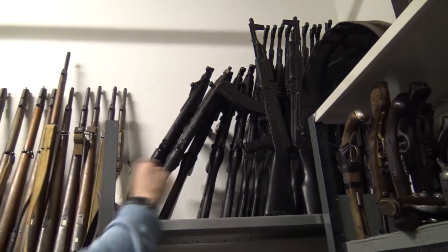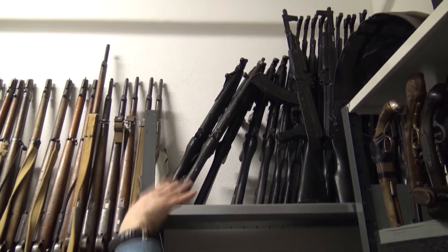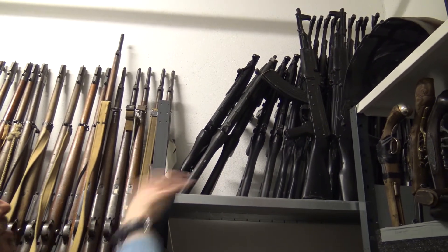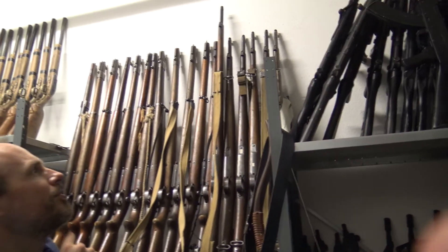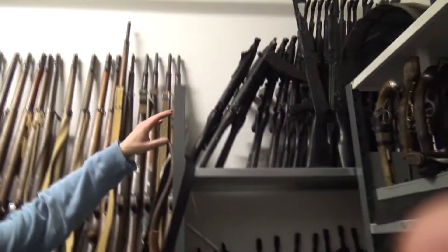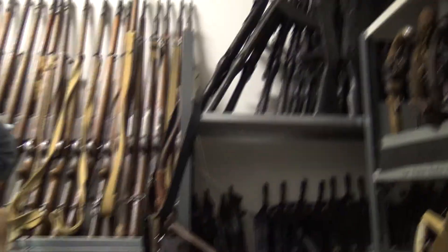These ones — these are blue guns, but they're in black. So these are training weapons. Blue guns is a company that makes training weapons. We have like MP5s, we have AK-74s.